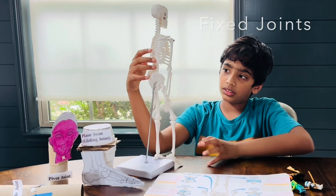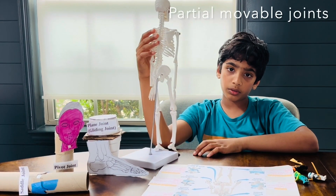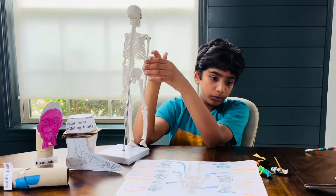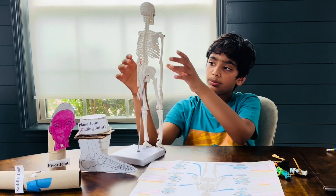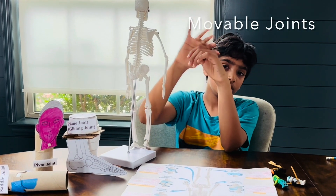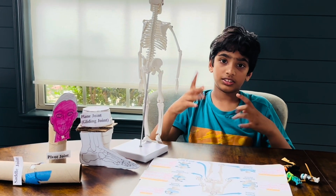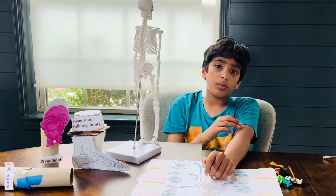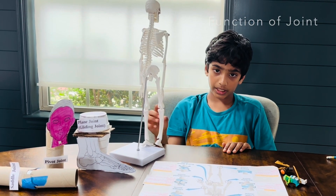The other type is the partial joints, located on the backbone. They don't move very often — they are only partially movable joints. The other type is the movable joints, located in the hands, legs, neck, and fingers. Joints are a point where bones connect, and the function of a joint is that it can help our body move and stay healthy.